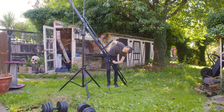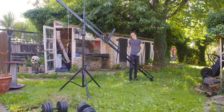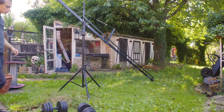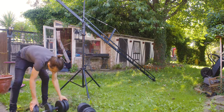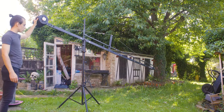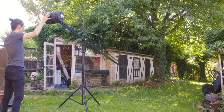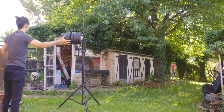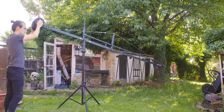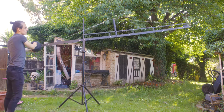Even during a time where drones are so easily accessible, jibs are rock sturdy and completely silent, meaning you can record dialogue. You can put your professional camera on the end of it, so you're not dependent on a small camera with a tiny sensor to capture your footage. They can be used indoors or outdoors, they can mimic slider or dolly-like shots, and you don't need a license to operate one.